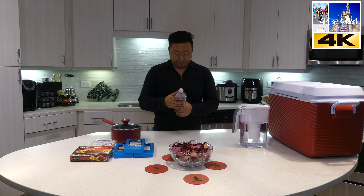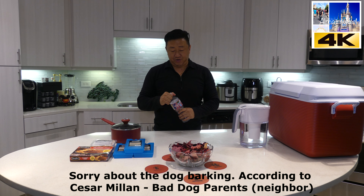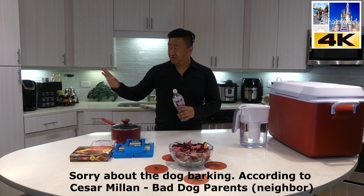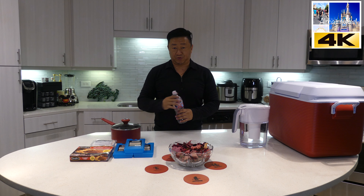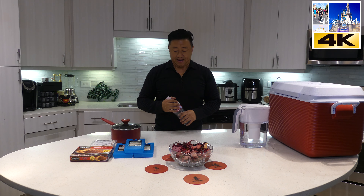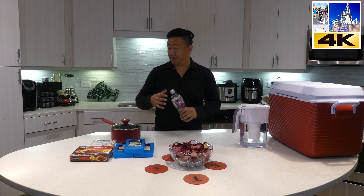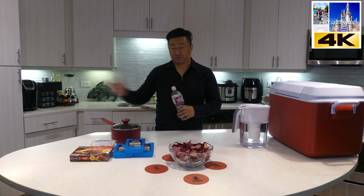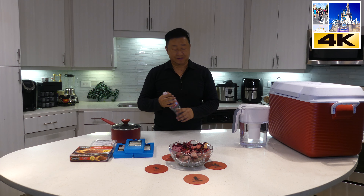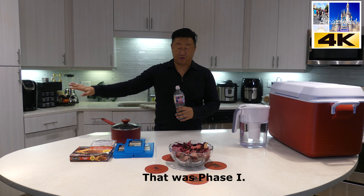Once you have all of that done, the refrigerator needs to stay closed. That is the only way to make sure your food stays cold and the chances of it going bad are reduced. For those of you with a temperature gauge, put that inside the refrigerator to make sure the temperature doesn't drop below a certain point. That is Phase Number One — secure the refrigerator, keep everything nice and cold, and don't open it.